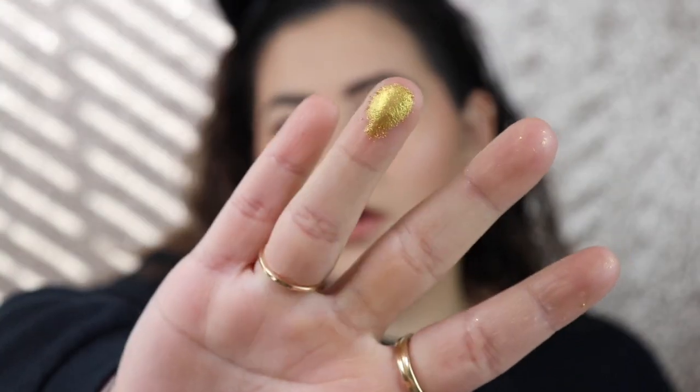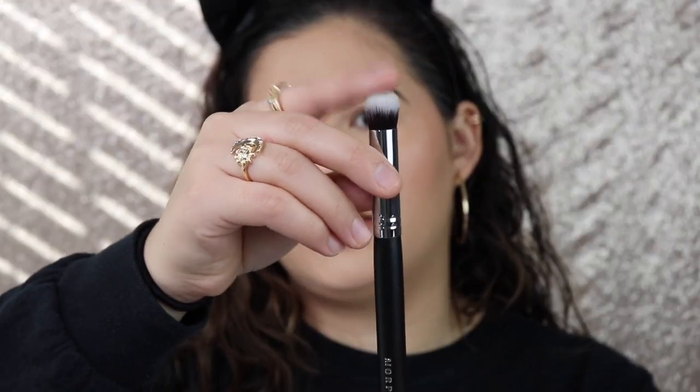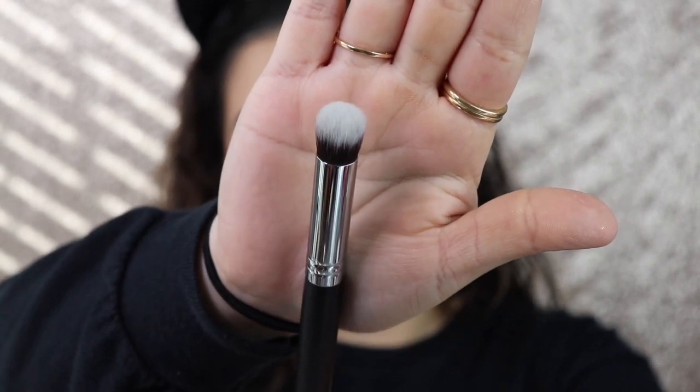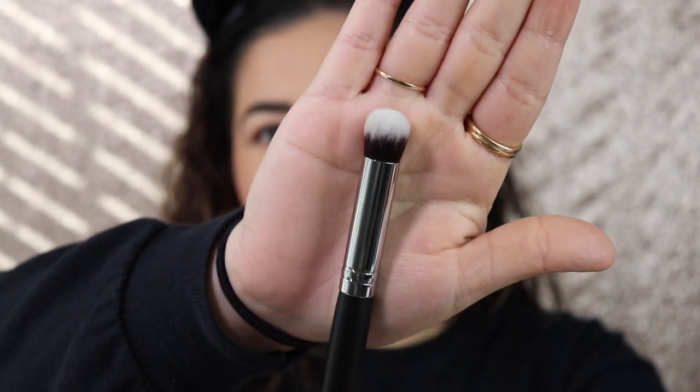You guys see how pigmented that is — beautiful! The first brush I have is the m173, described as a mini buffer. I really wanted to try this out because I have a couple of brushes for when I do my eyeshadow primer or use a concealer to prime my eyes, but I wanted to try another one. This one looked good because it's really nice and dense, and it's not huge — I don't have a whole lot of lid space to work with.